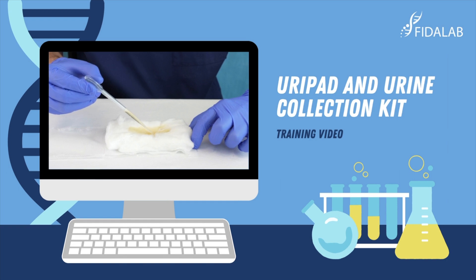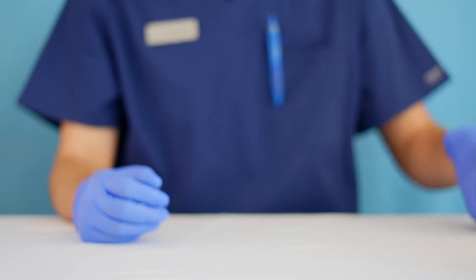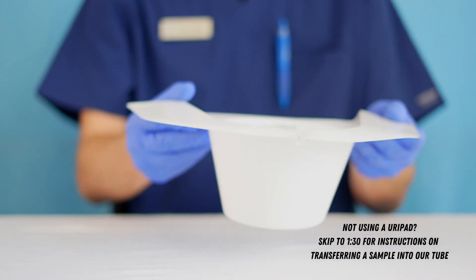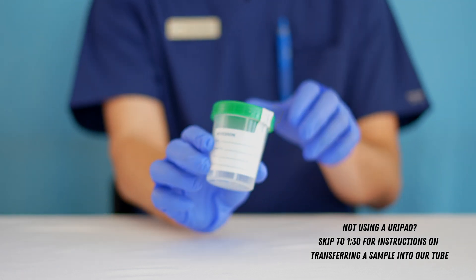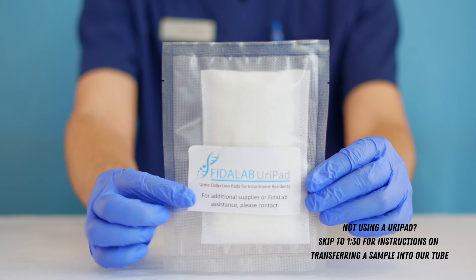Greetings from Phytolab and thanks for watching this training video. In this video we're going to explain how to use our collection kit, which can be used with a hat, cup, or as we'll focus on here, our proprietary URI pad.